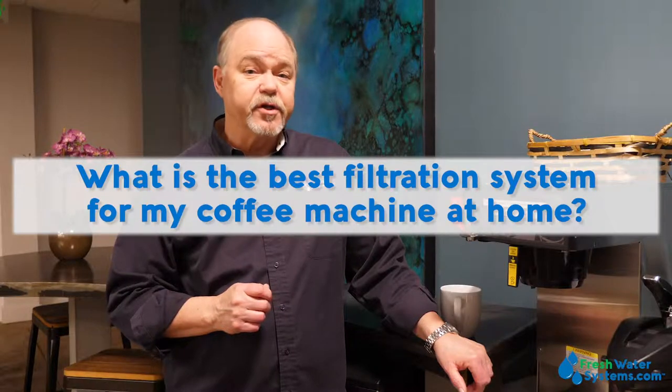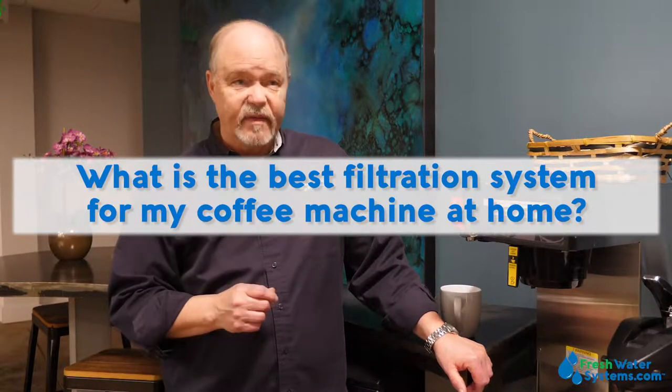What is the best filtration system for my coffee machine at home? The best filtration for your coffee at home has a lot to do with the water quality coming into your house. Many times just removing the chlorine or chloramine really makes all the difference and you get a great cup of coffee. Sometimes you might have a lot of hardness or you have a water softener already — too much sodium in that water going into your coffee maker could make the coffee taste a little bitter, so you might need a reverse osmosis system to reduce some of that sodium.